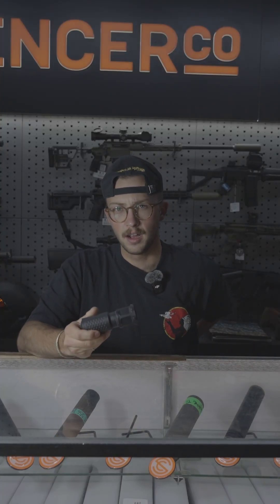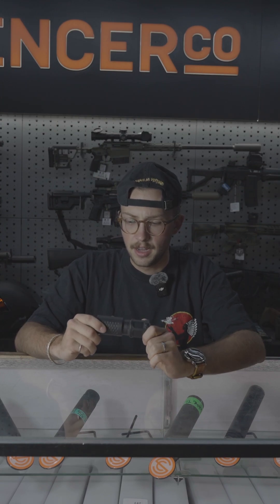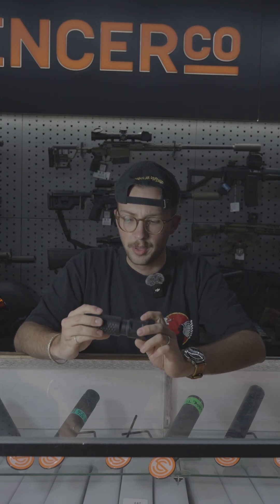What's up you guys, it's Emerson at Galinsons again. Today we're testing a pretty interesting silencer. This is the Knight's Armament QDC MCQ PRT.